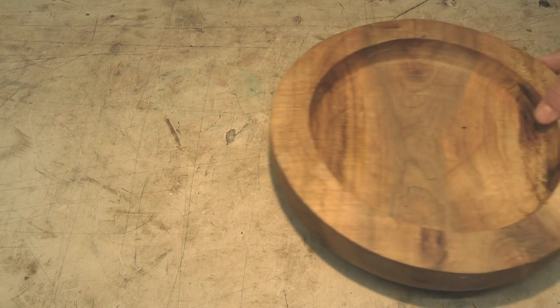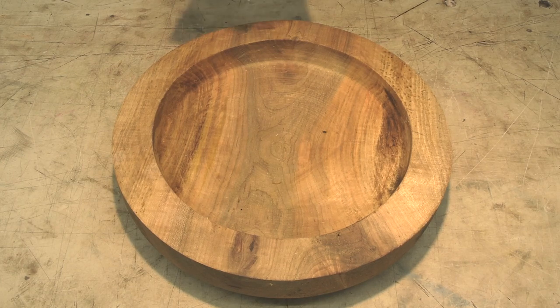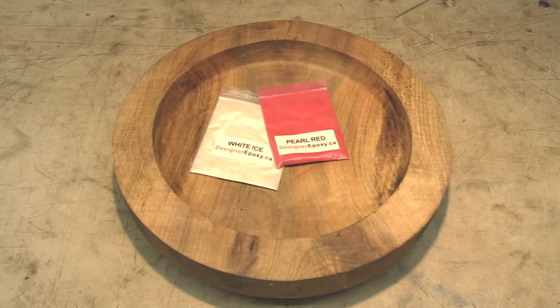Hi everybody, it's Jim from Sprague Woodturning. This week we're going to take this maple bowl and combine it with some red and white tinted resin to make a Canadian flag themed bowl.